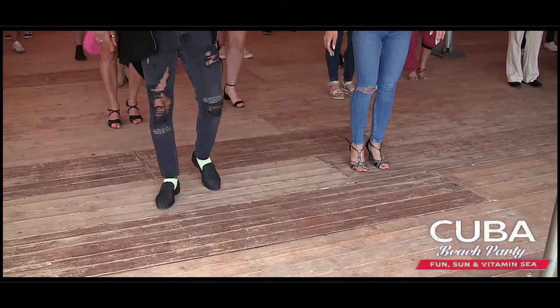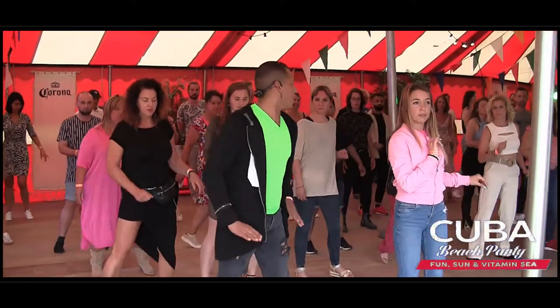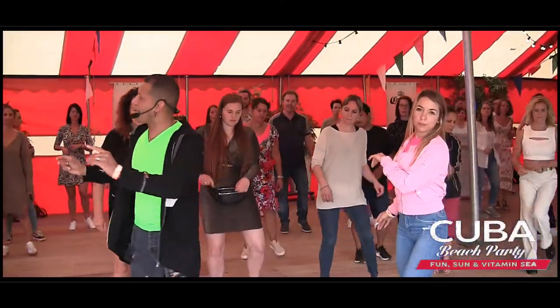Okay, one more time. We start from the top. Five, six, basic. And one, two, three, go. Five, six, seven, go.